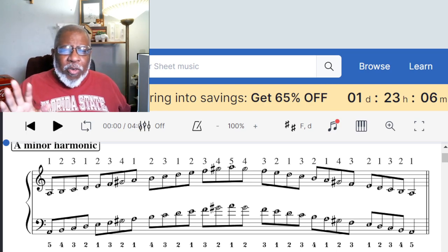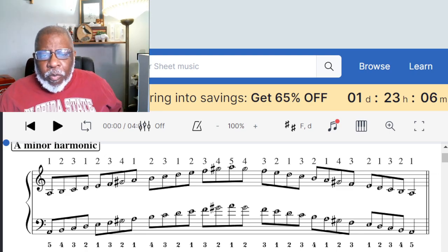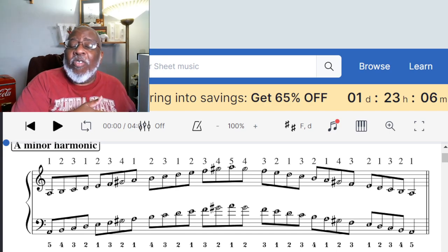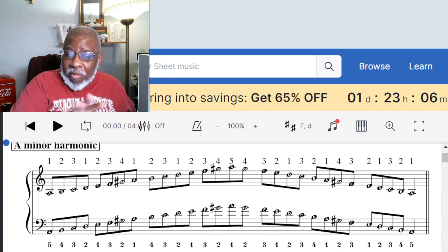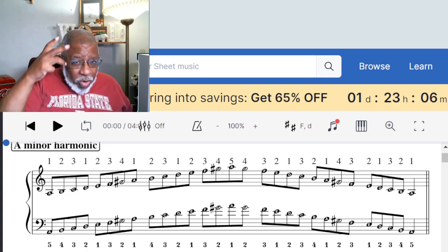I like to think of it that way because you can stay in the minor mentality and you don't have to try to relate it to the major scale. While we're thinking in minor, we can continue to think in minor.